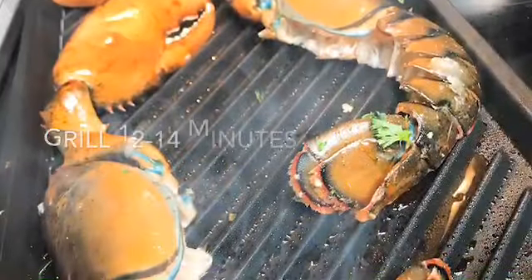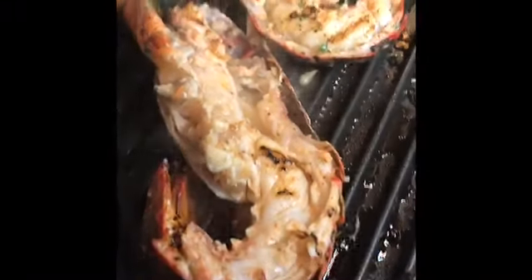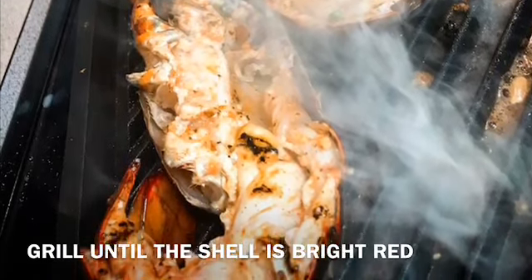We're going to go ahead and put the lobster on there. It's going to take a little bit to cook, but it's totally worth it. As listed on the screen, grill it about 12 to 14 minutes — this is for a two-pound lobster. The color you're looking for is a really bright red shell and the juices should run clear and slightly coagulate. I added a little more lemon there just at the end.